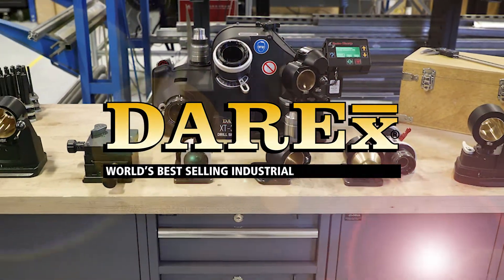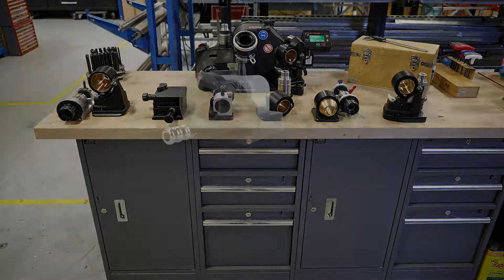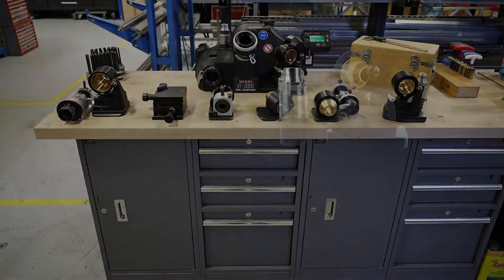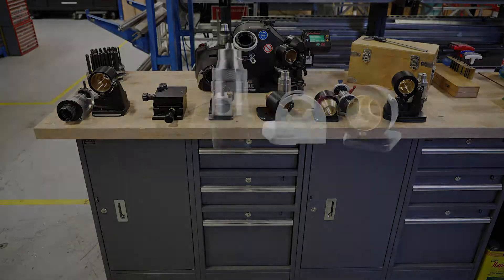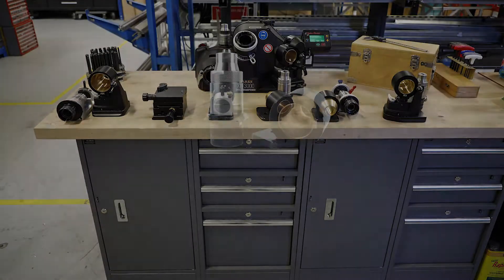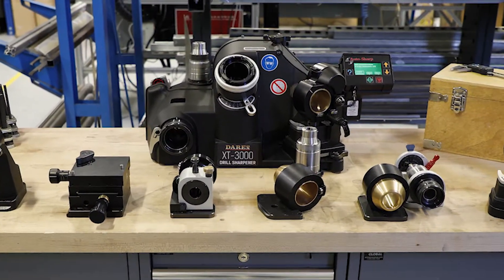Expand the capabilities of the XT3000 with our array of attachments. Whether it be countersinks, 90 degree, large drills, step drills, or brad points, we have the attachment that's right for your cutting tool needs.